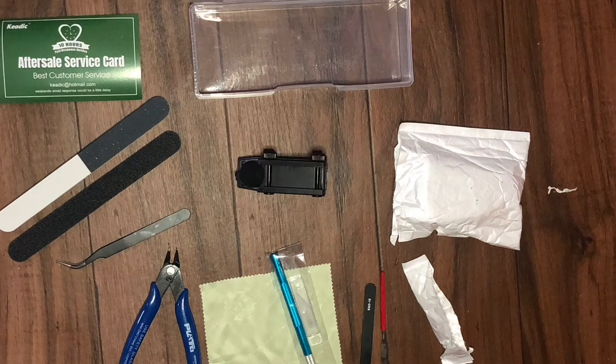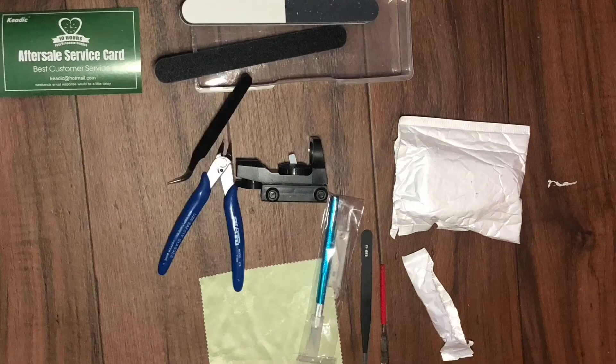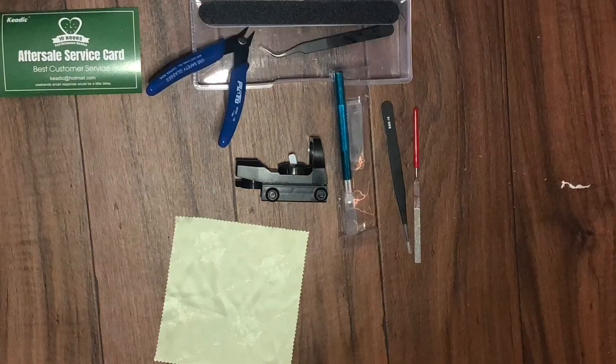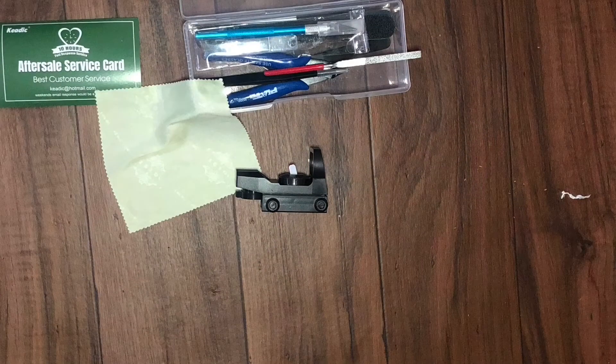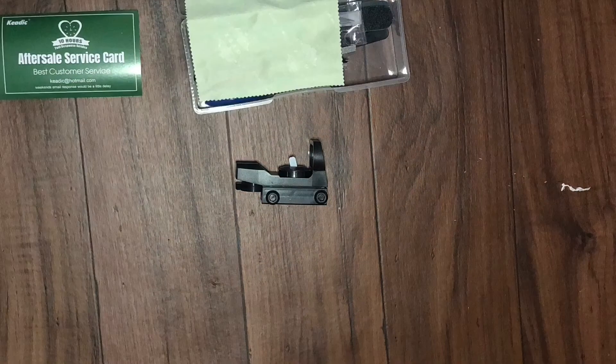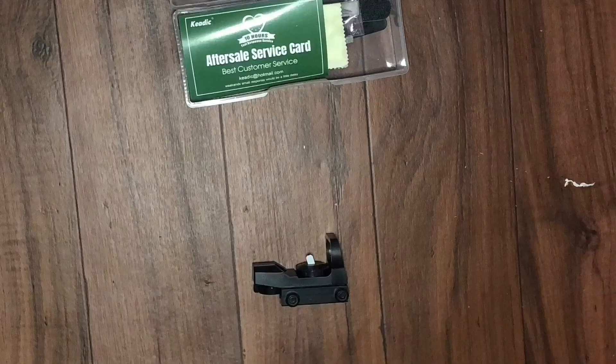I want to see if a five dollar reticle works for people who are on a budget, because not everyone has the money to buy something that looks good, feels good, and shoots good on your gun. I will be making a separate video on the building kit, and also a separate video on my full weapons armory, so be on the lookout for those.